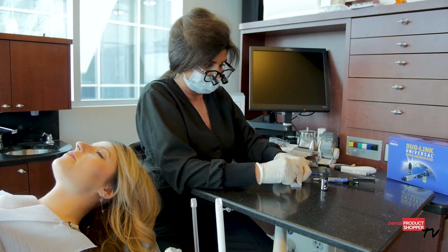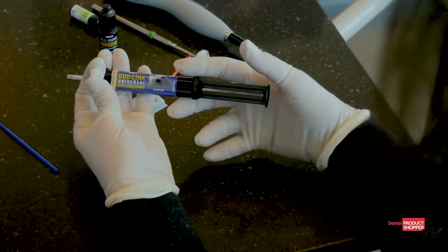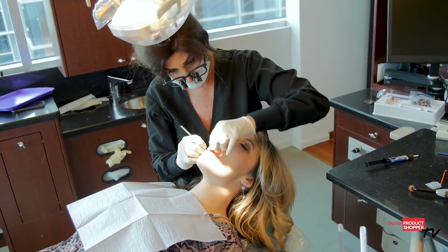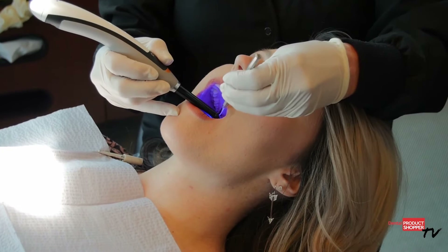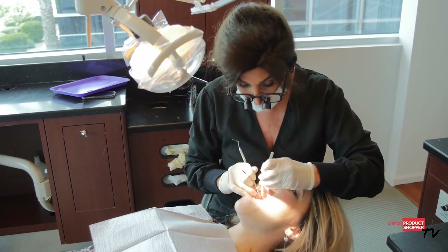Whether your bonding procedures require total etch, self-etch, or selective etch, Dual Link Universal is recommended for less retentive preps. When the taper is more than eight degrees and the prep height is shorter — around four millimeters — you should consider bonding the restoration in. Using Dual Link Universal will guarantee quick and easy removal of excess cement.